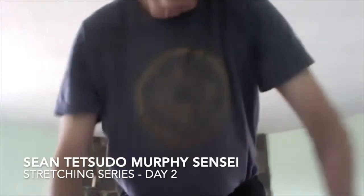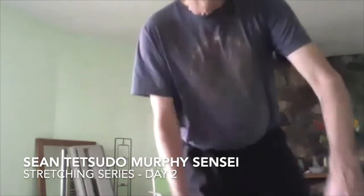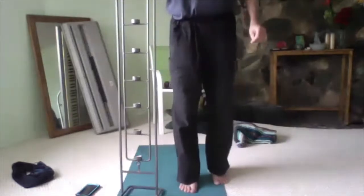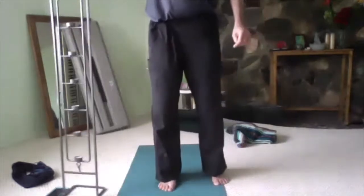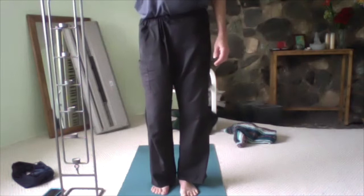This is day two of our practice specifically for this session, so we'll go a little bit further. I do want to start with the warm-ups as we did yesterday, but we'll go through them a little more quickly. I'm using a different computer so the camera angle seems a little bit better. If you need to use the wall or some other support, please do.